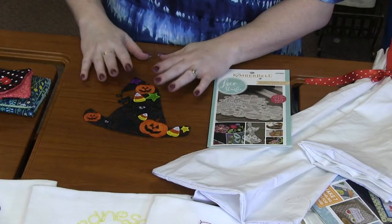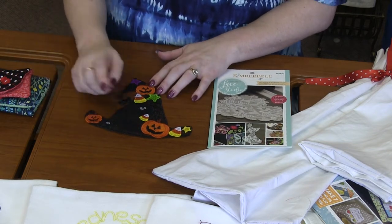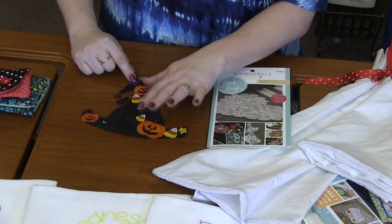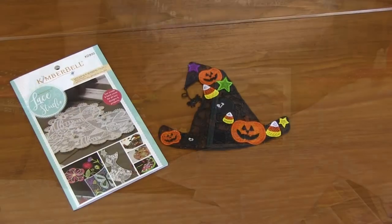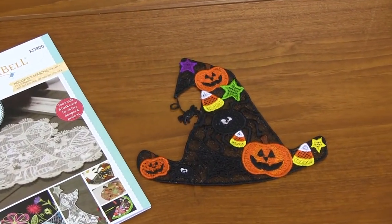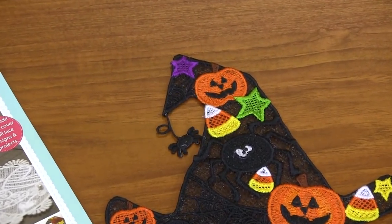For this witch's hat, I love how cute it is. She's added three pumpkins, three stars, three different candy corns, two spiders, and I love this little spider hanging off. These are so cute and so unique because they are freestanding lace.